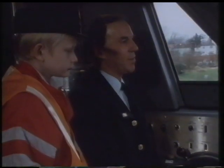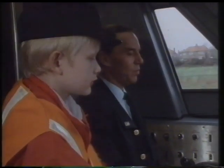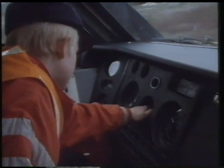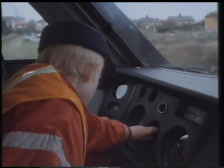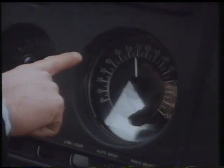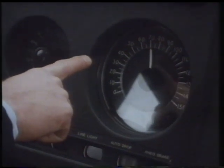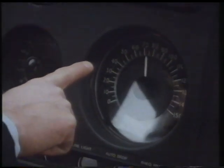Would you like to put the speed selector switch to 125? Very good. See our speed now, Adam — we're greatly increasing our speed now to 70 miles an hour. Look at the speedo, greatly now coming up to 75.